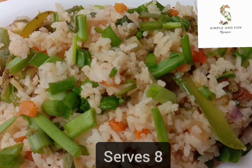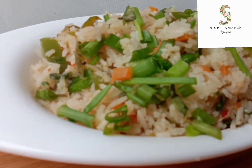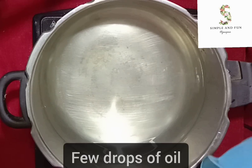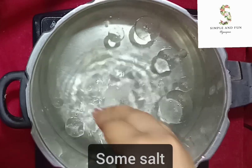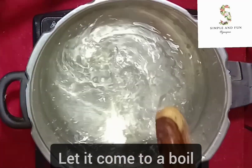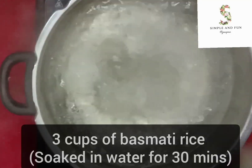Hey guys, welcome back! In today's video we are going to see the recipe of restaurant-style vegetable fried rice. Let's get started. In a pan, heat a good amount of water. To the water, add some oil and some salt, give it a slight mix, and let it come to a boil.